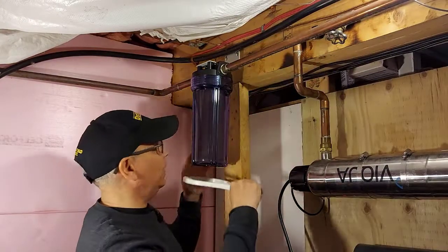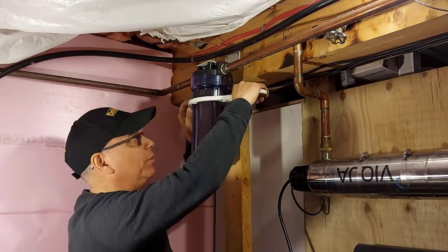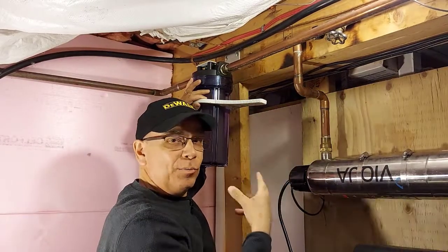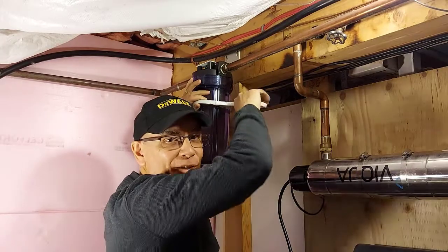We've relieved all the pressure and we're going to undo this now to get the filter out. Don't forget to relieve the water pressure, or you might want to bring a bar of soap because you're going to be having a shower.